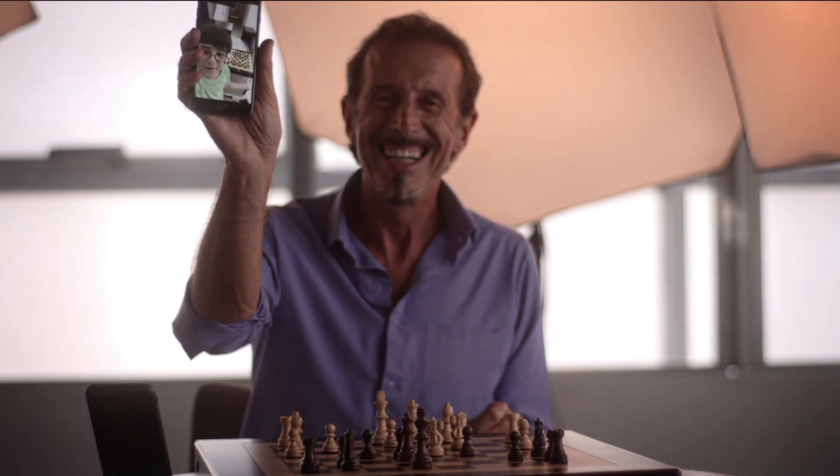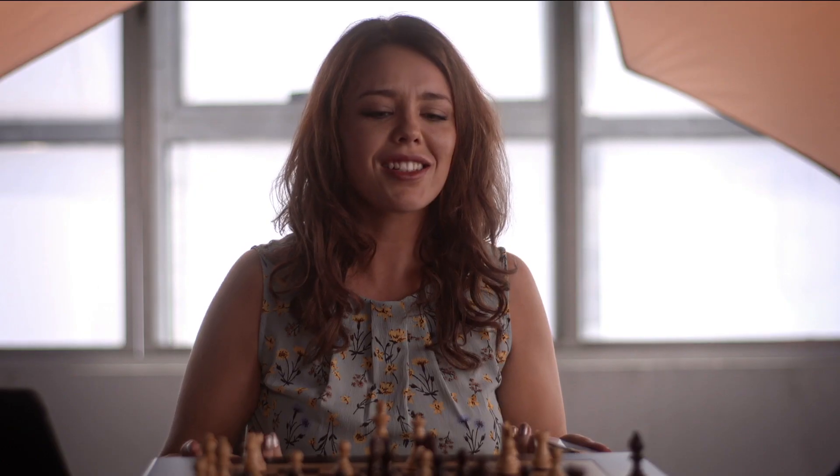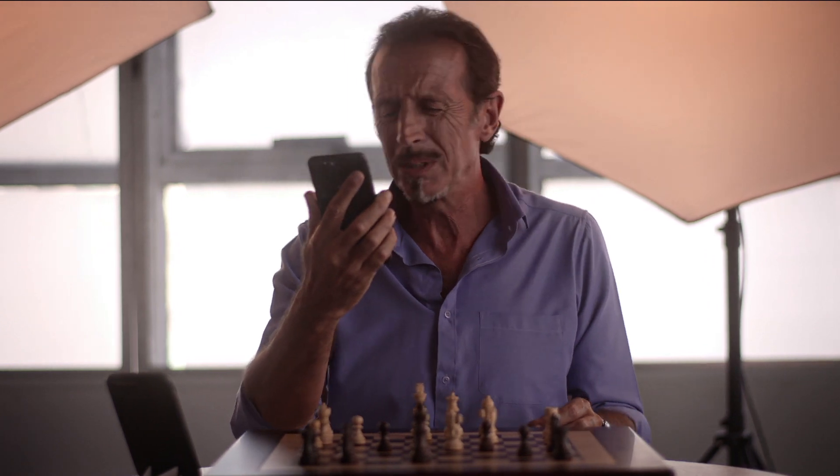I'm sitting here and playing with you. Can you believe it? Are you playing chess? She says she's playing with me, but she's not here. Are we playing connected? How did you guys set this up? Oh my god, it's unbelievable.